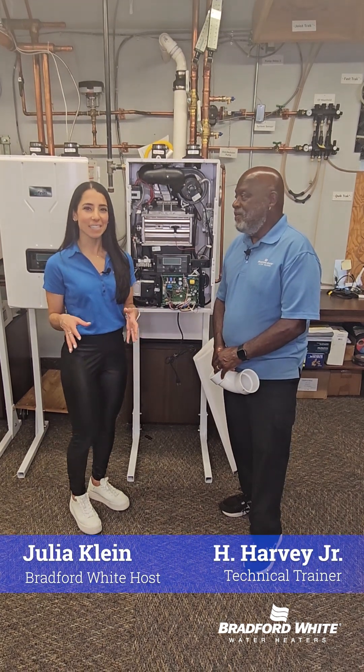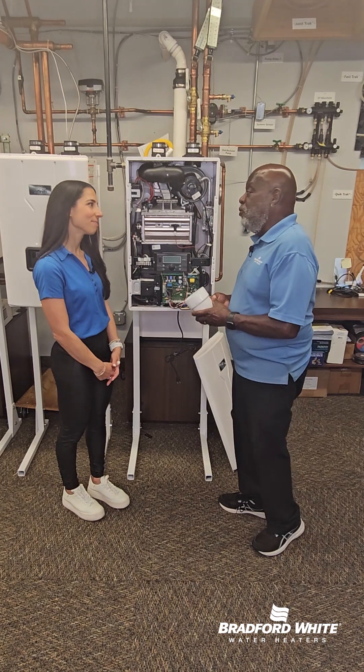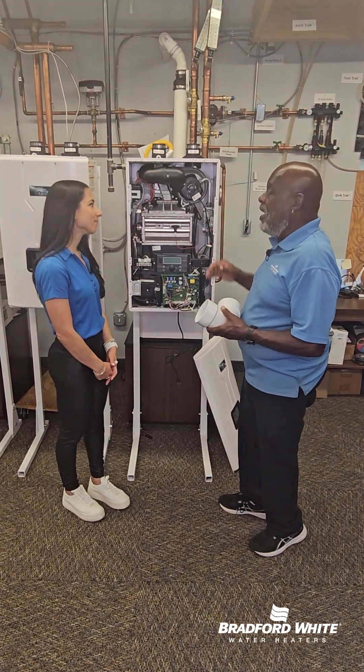Hey everyone, for today's Tech Tip, Harvey is here to talk to us about the difference between venting a tankless water heater and a tank type water heater. There are some differences in the venting criteria between a tankless and a tank type.